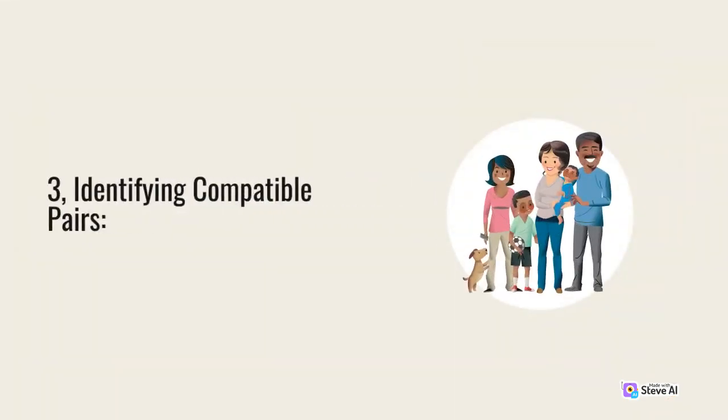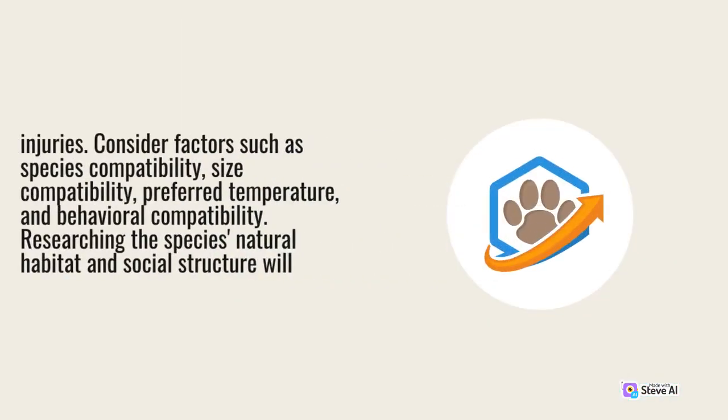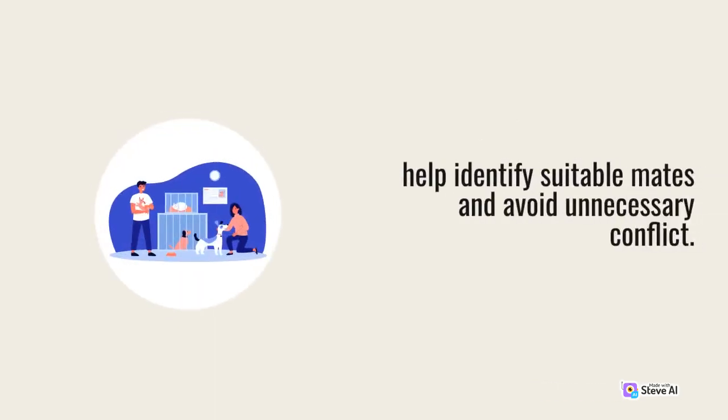3. Identifying Compatible Pairs. Selecting compatible pairs is crucial for successful breeding. While some turtle and tortoise species can be kept together, others require meticulous pairing to prevent aggression or breeding-related injuries. Consider factors such as species compatibility, size compatibility, preferred temperature, and behavioral compatibility. Researching the species' natural habitat and social structure will help identify suitable mates and avoid unnecessary conflict.